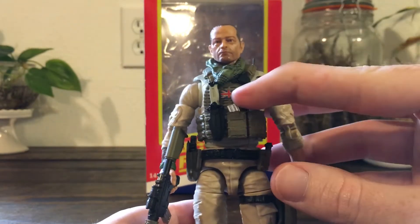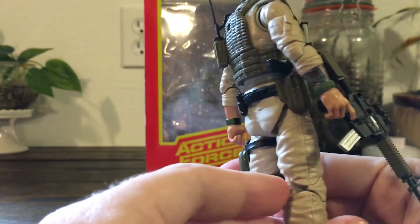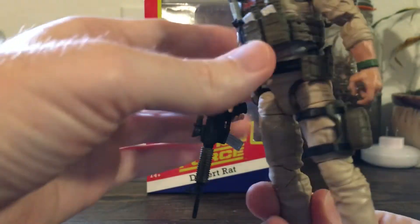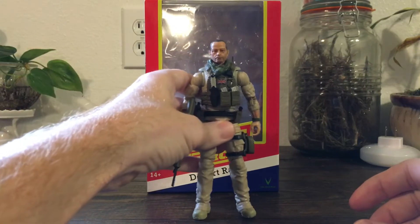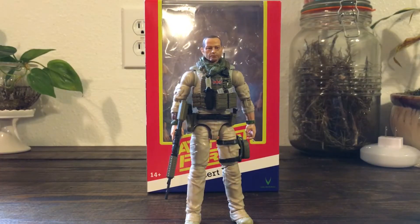That's his customized — I believe it's an M4 rifle — and the magazines are removable. You can swap them with the magazines on his vest. His sidearm also has a removable magazine, and there's lots of equipment on his belt. Overall a great figure, no quality control issues.